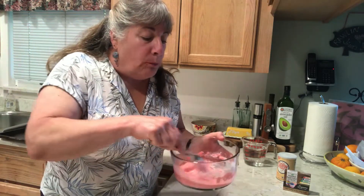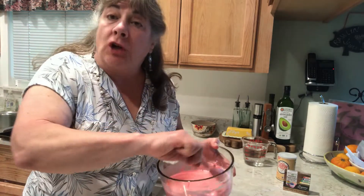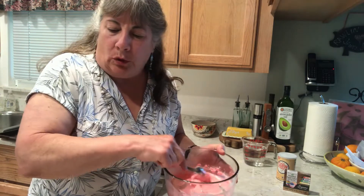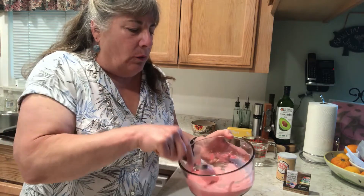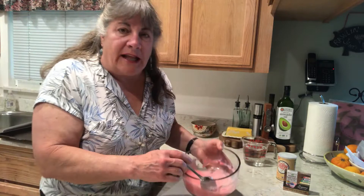This oobleck — which came from a book written by Dr. Seuss called "Bartholomew and the Oobleck" — is all about this gooey stuff that falls out of the sky and creates havoc in a town. Well, we're not going to create havoc, but we are going to have some fun!